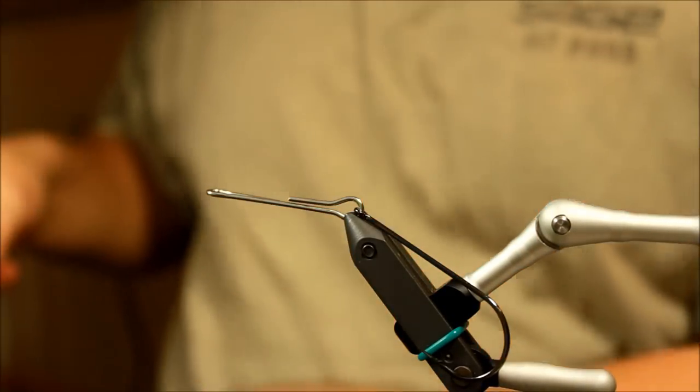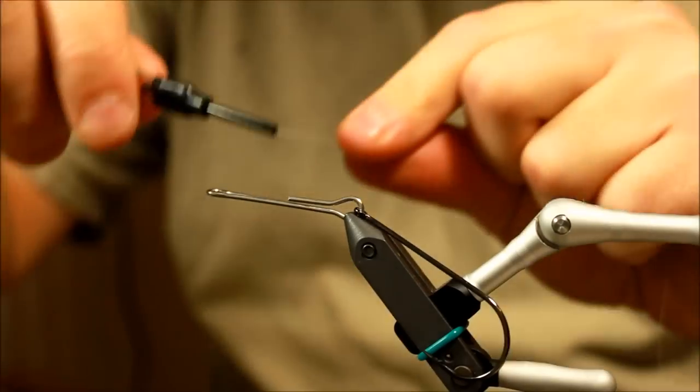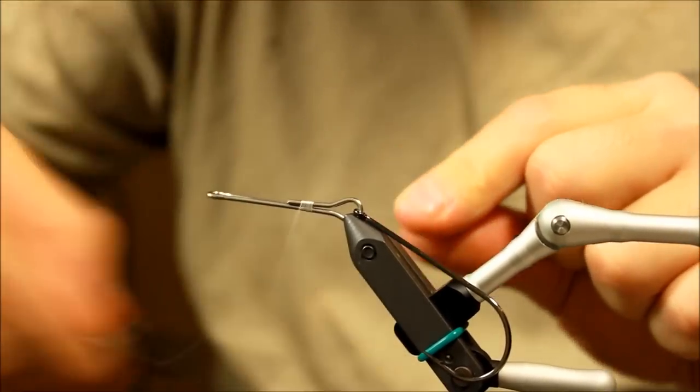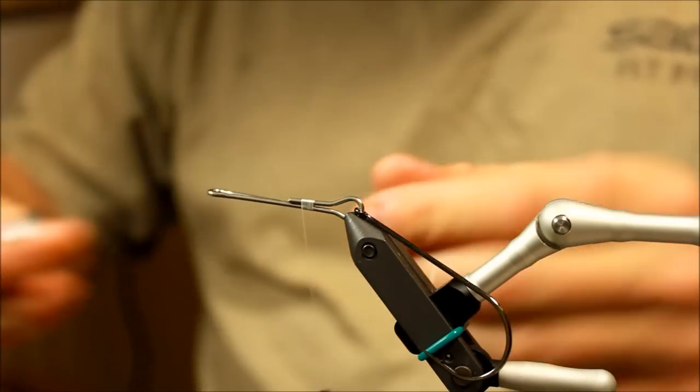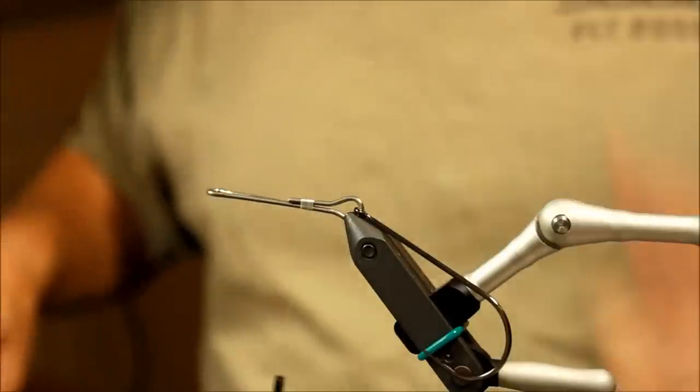Today I'm going to tie a fairly big pike fly — a very nice green pike fly using some pretty cool materials. This is not a very difficult fly, but it's a fly that is well proven and has a lot of pike on its conscience.